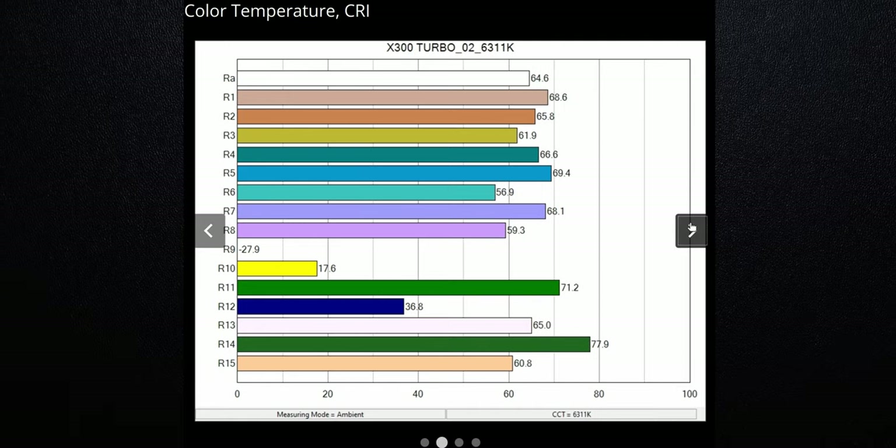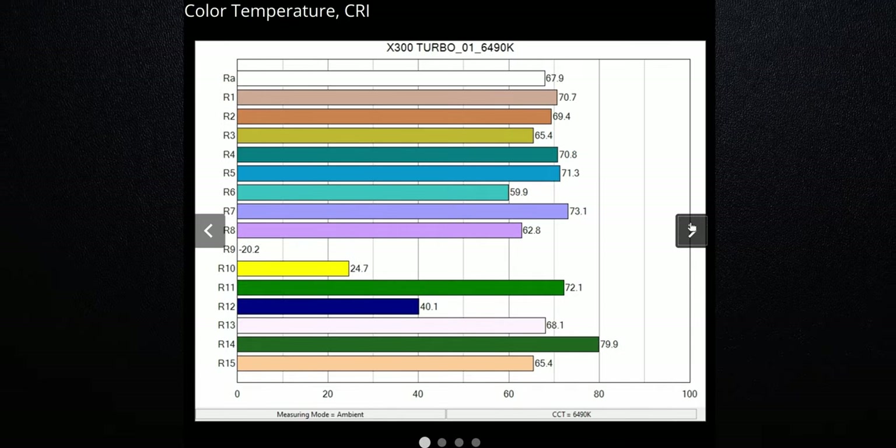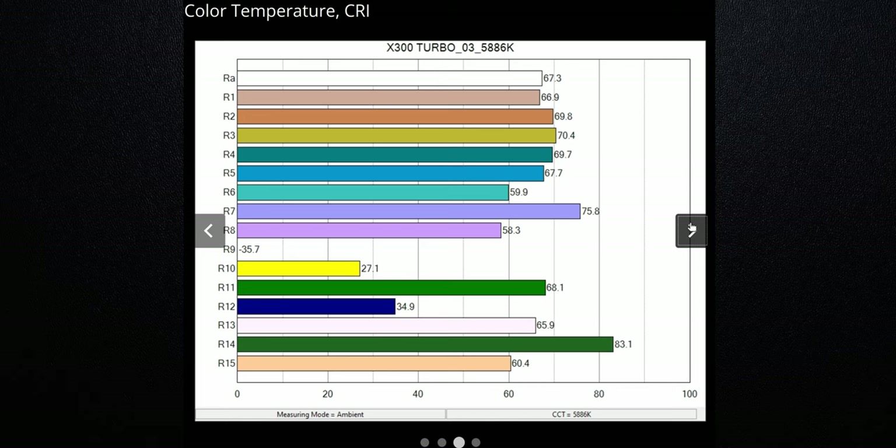I tested CRI and color temperature. I prefer my color temperature down around 5,500 Kelvin. These lights pretty much universally were over 6,000 Kelvin and even closer to 6,500 Kelvin. However, we did have one light that was actually at 5,886 Kelvin — back to being a little bit warmer. All the lights were under 70 for the average CRI, which is not spectacular. If the light doesn't emit the color onto your subject, then it can't reflect back to your eyes and you won't see it.